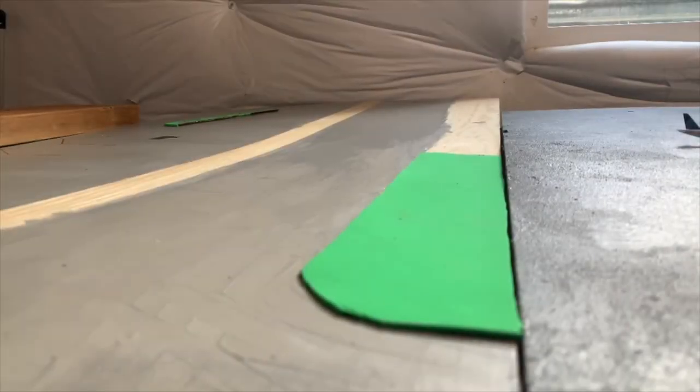Hello guys, welcome back to another video. Today I'm gonna attempt something that is probably not a good idea. I'm gonna be trying to paint my Minneapolis airport runway without paint pens — I'm gonna try to do the runway markings without paint pens. So yeah, let's get into this.